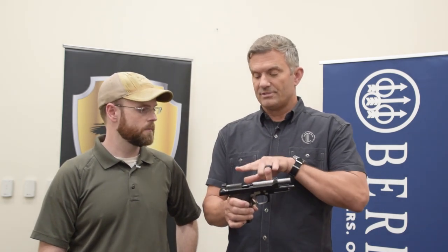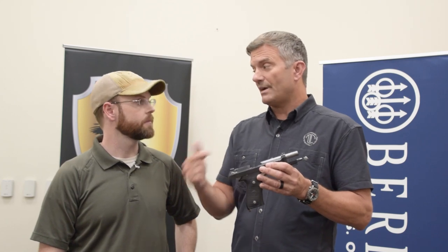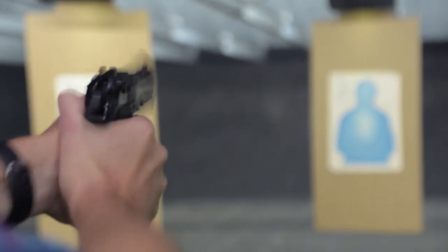Front cocking serrations, dovetail front and rear sights which is key. It's the G model decocking lever but it's the universal slide so we can switch it back to an F model if somebody wants. We've had a few customers want to do that. The frame also has the checkering, magwell, all that kind of stuff.